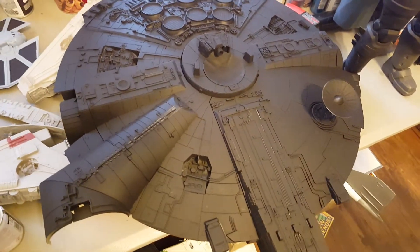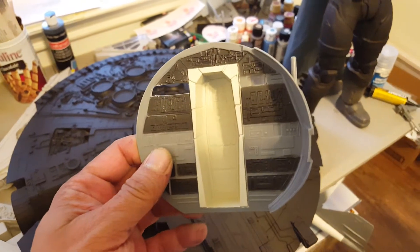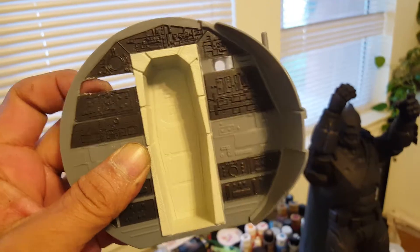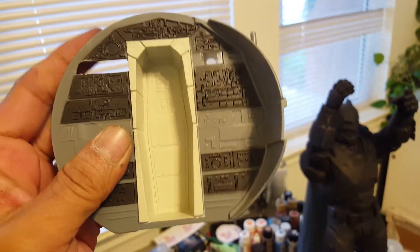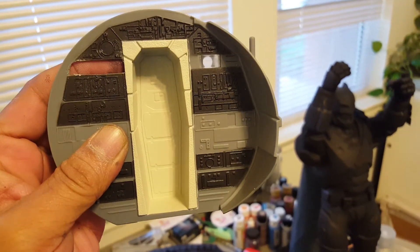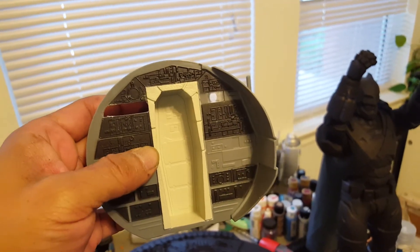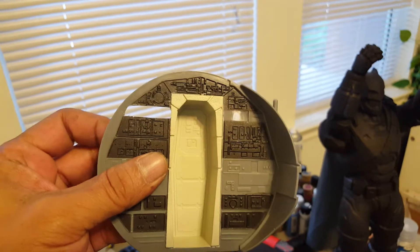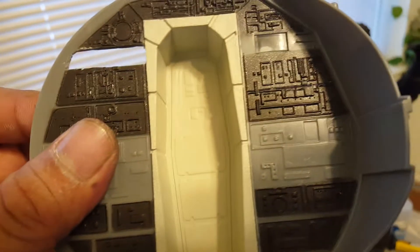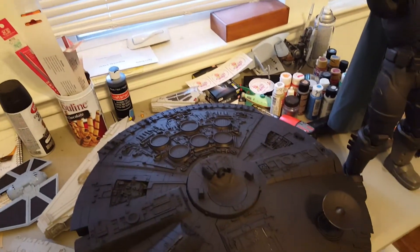We're going to be adding some lighting behind the wall of the cockpit. I've already got one side kind of slotted out, and I'm going to be putting a light strip back here to give it a lot more light — might have to tone it down a little bit. Next up is drilling all the little tiny holes out for some lighting effects.